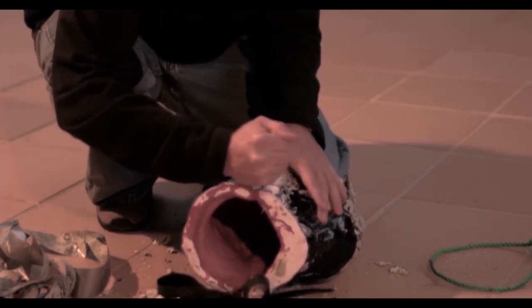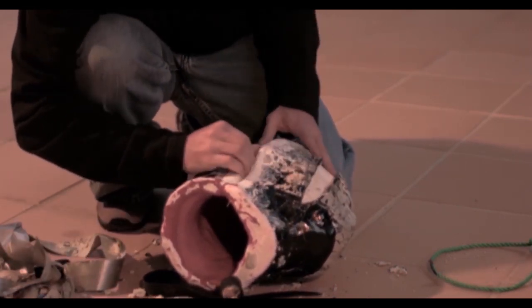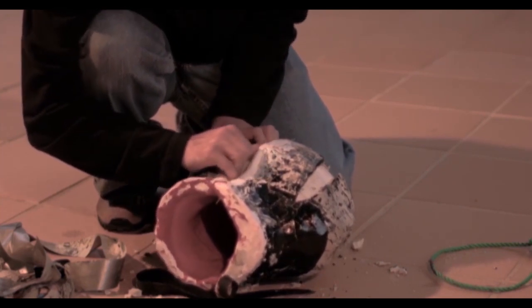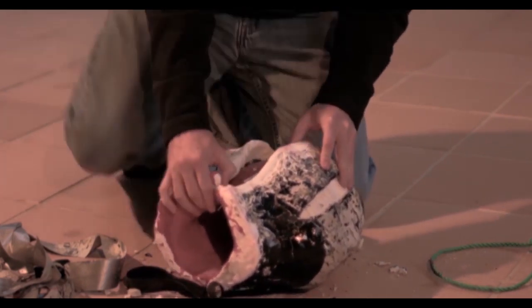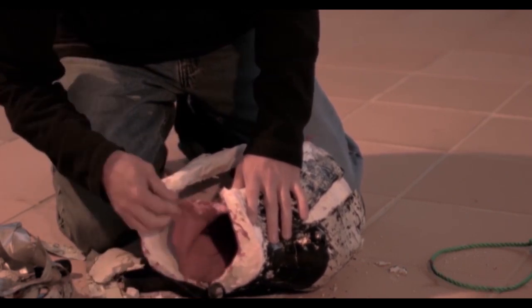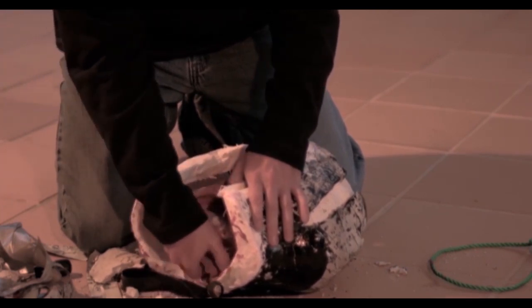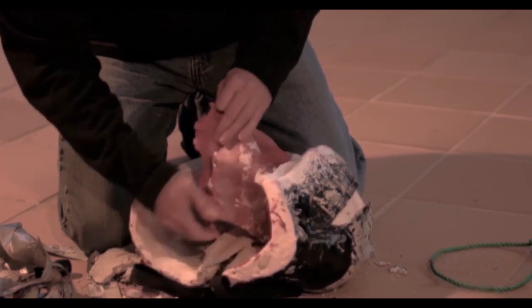This is basically getting the mask out of the mold — and here it comes. You can see the advantages of a two-piece mold versus a single piece: it's easier to get out and you don't have to worry about ripping it. That's the most important thing — I don't care about the mold, I can always build another.